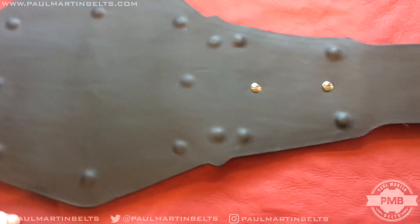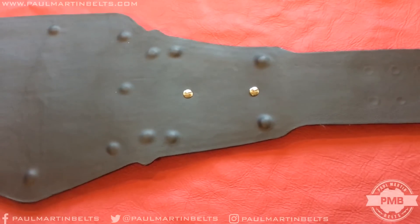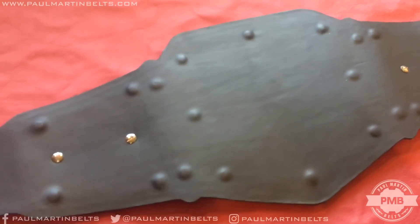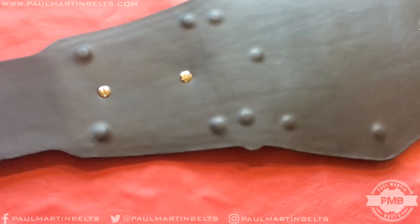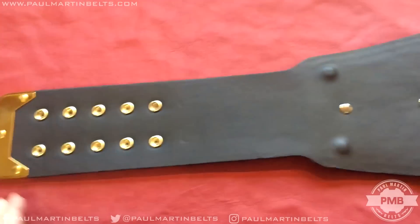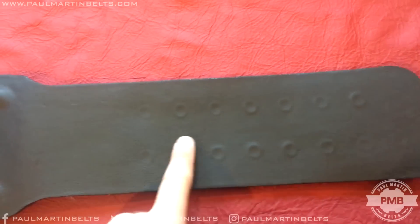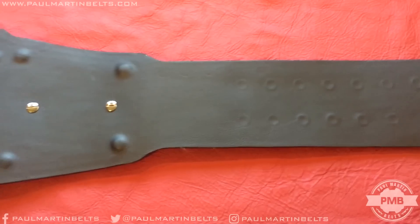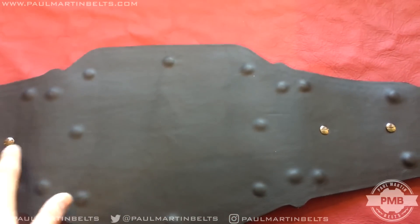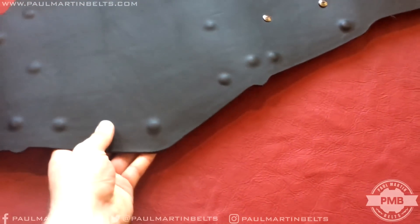Moving over to the back — it has the black leather backing with the side discs exposed there, so these can be removed and changed. So maybe when AJ Styles eventually loses the belt, you can change these over for someone else. We have the 2x5 snaps exposed there. On the other side we cover them up because there's no need to show those, but you can see through the leather the indentation of them. The screws other than the side disc ones are covered up really nicely with the real leather.